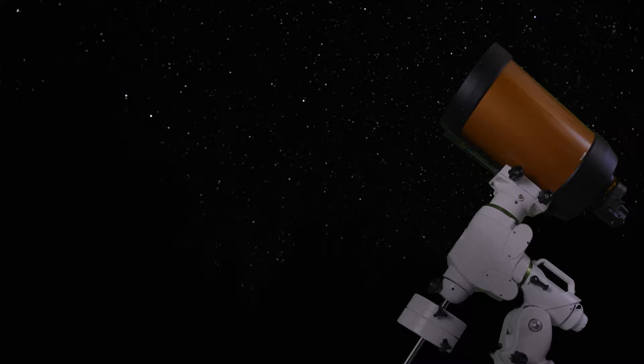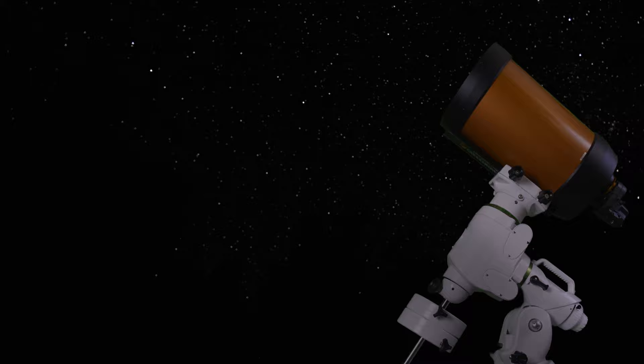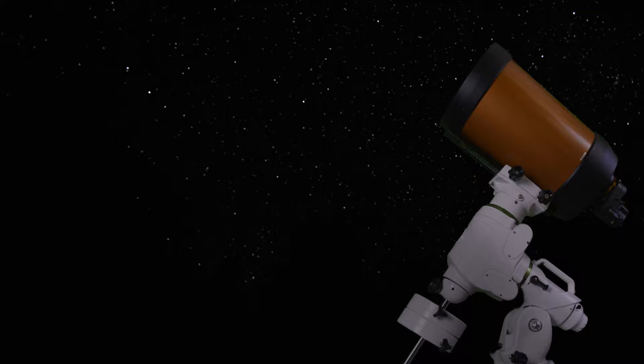I'm going to start by introducing one of my favorite astro imaging techniques, speckle imaging, more commonly known as lucky imaging. And while some might consider this an advanced technique, I think it's one that new astrophotographers would do well to learn from the beginning, because once you learn to stack images, it allows you to produce results that are much less limited by distortions in Earth's atmosphere.